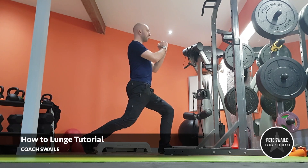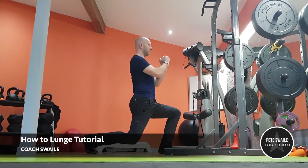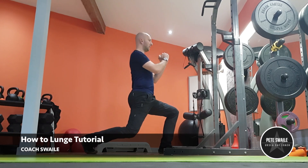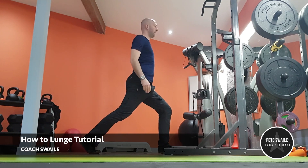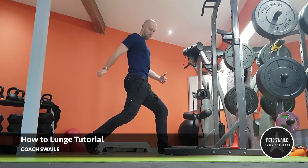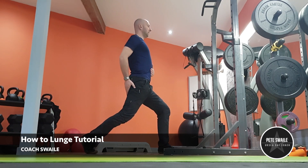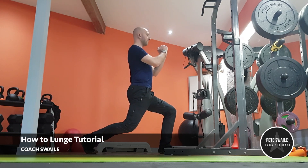Like with any exercise, there are a number of key points to consider when performing the lunge — or in this instance, a split squat. Firstly, start position and posture are key. To create stiffness in your core, pull your belly button in and feel like you're tucking your bum under. Your bum and abs should feel engaged throughout the whole movement.